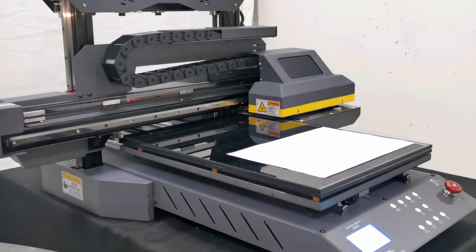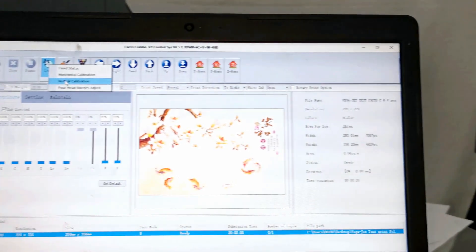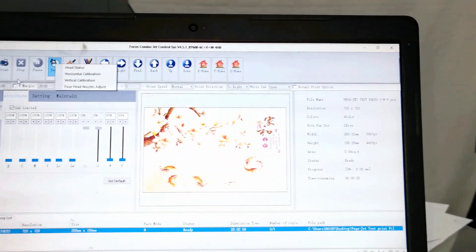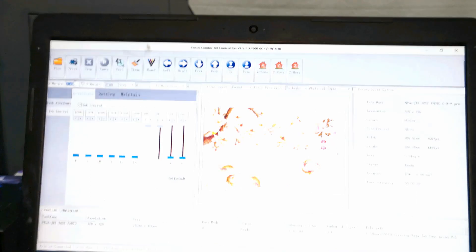And then we go to software and we go to field test and we find out the vertical calibration. Before we print, we can set up the margin. We can click on the white margin and we can check the gap to find the ruler about 30.